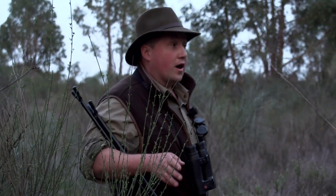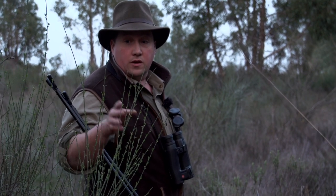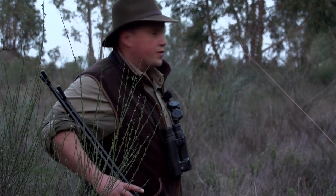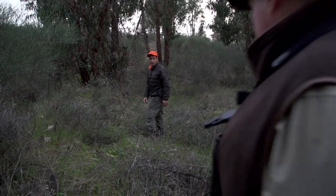Tracking in a different environment is very, very interesting. Just follow the same principles — go to where the strike point is, pick up the blood and follow the spore through. Hopefully we'll find the beast here at the end.